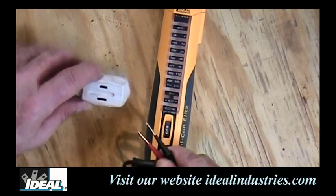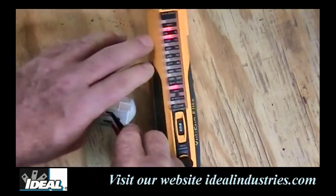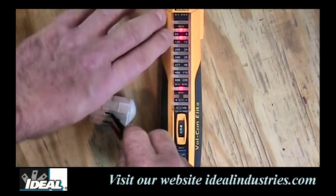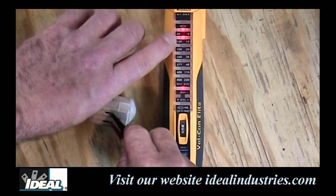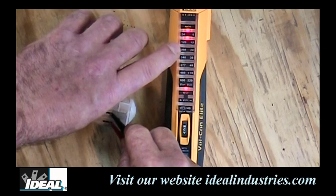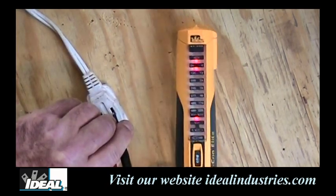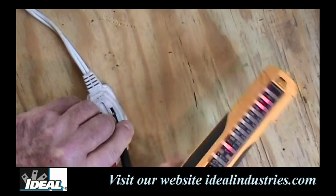For AC measurement, plug the test leads into an electrical outlet. The tester now shows the V with the squiggly line indicating AC voltage. On the AC side it reads from 24 to 600 volts, so it handles up to 600 volts AC. The 120V range illuminates indicating somewhere around 120 volts. These testers don't give you an exact reading necessarily, but they get you close — and in many cases that's all you need.